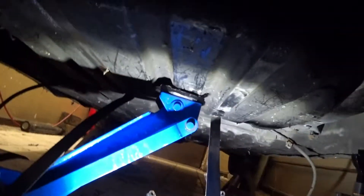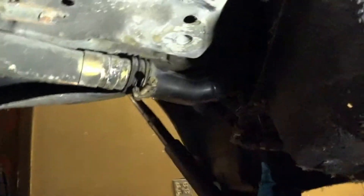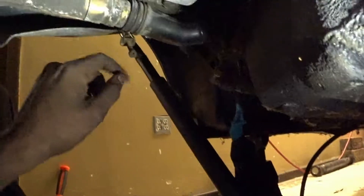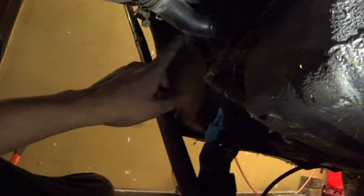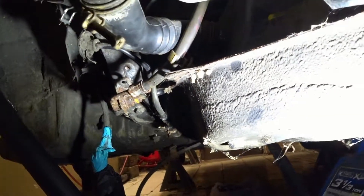Underneath the car, the first thing we have to do is this bolt right here — this holds the feed line into the tank. I normally just separate it here; it's a 10 millimeter. Just pry this plastic off the metal tube. Once that's done, you can work around the other ends and drop those lines.